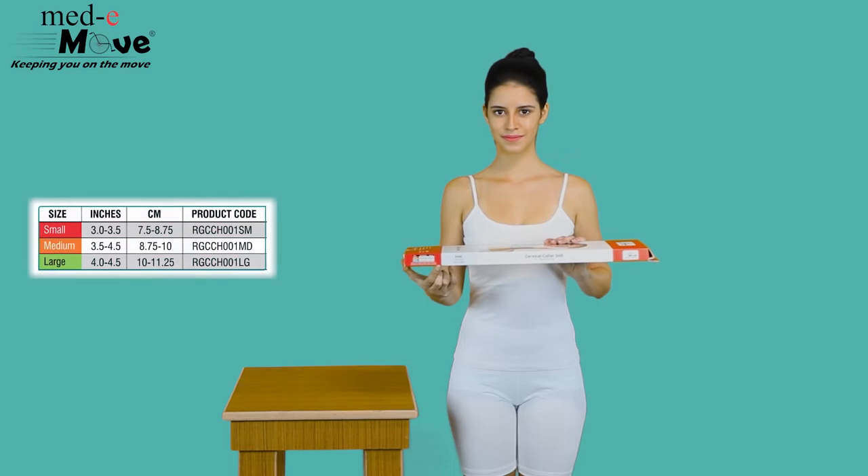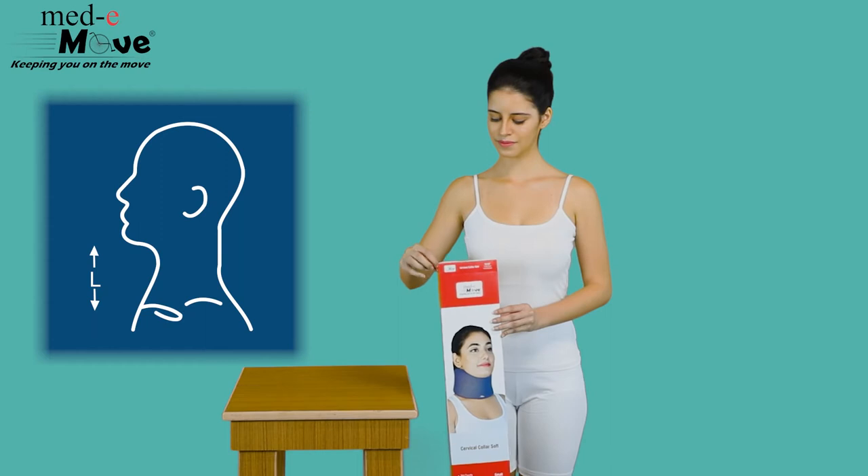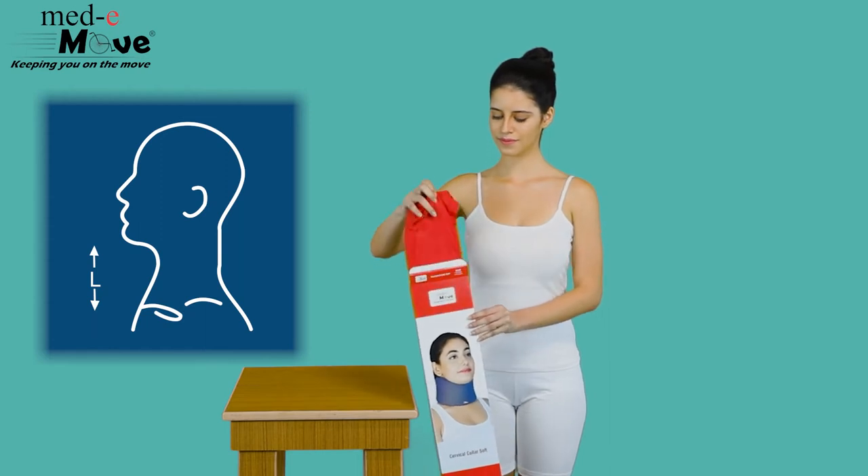The Medimove Cervical Collar Soft is available in three sizes. Measure the circumference around the neck below the lower jaw and then refer to the chart printed on the box.